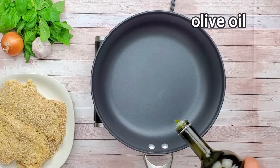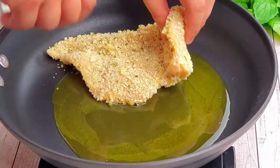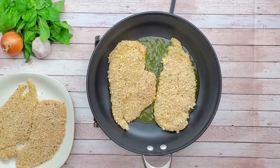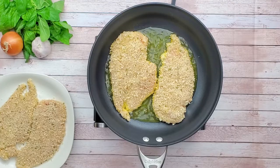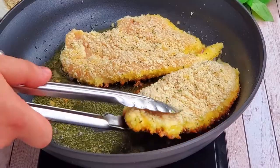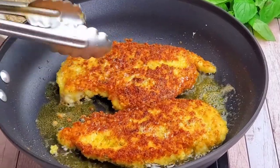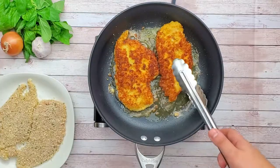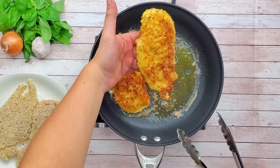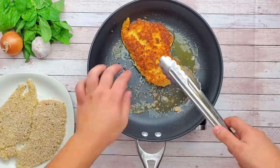Preheat the pan to medium heat and add olive oil. Place chicken breast away from you, not to burn yourself. Sear it on both sides until golden brown. After searing all the chicken, set it aside and let's finish the sauce.